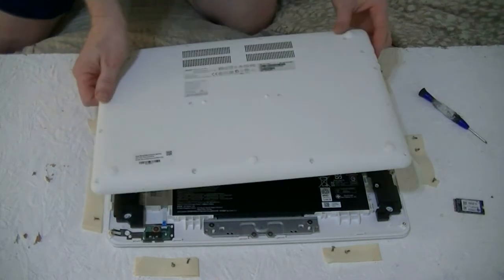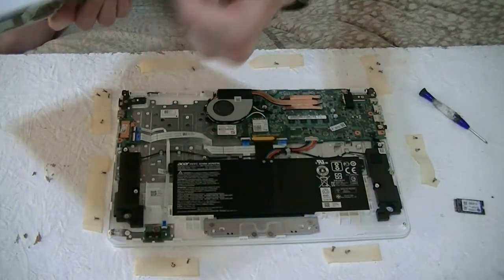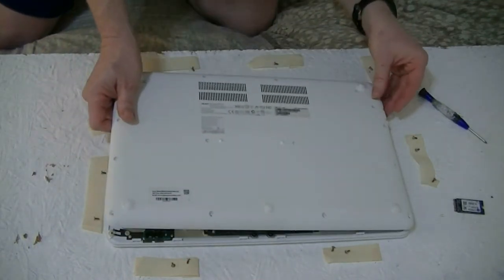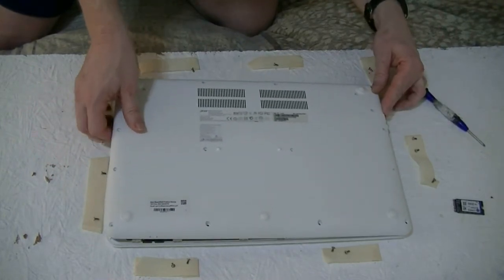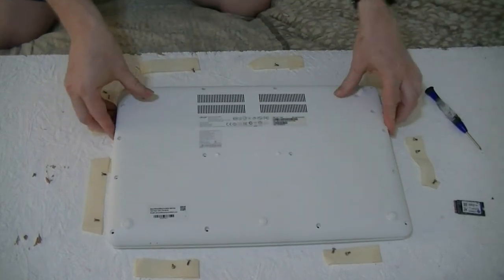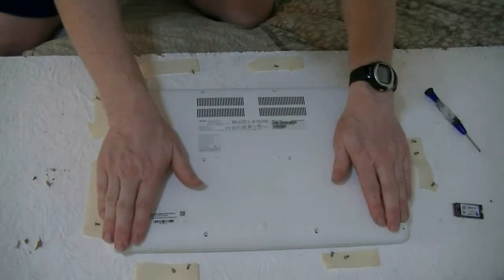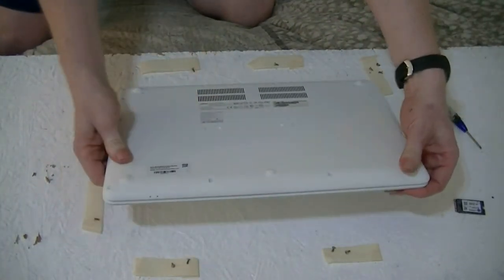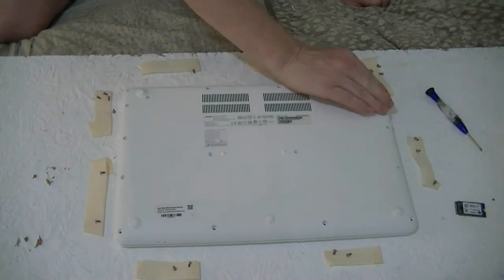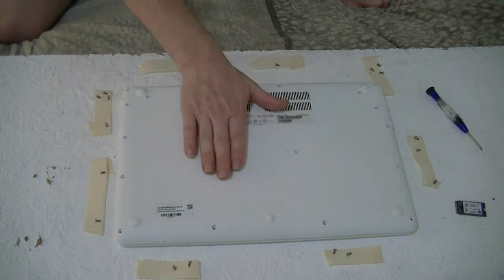The back cover goes on the same way as you took it off. Remember, these parts right here have to go through these holes. Since these parts have to go through those holes, we have to do that first, so we pull it over. Then start from the hinge and work your way towards the front, exactly in reverse order as you did to take it off. I'm not going to reinstall the screws just yet — I want to make sure everything is going to work properly.